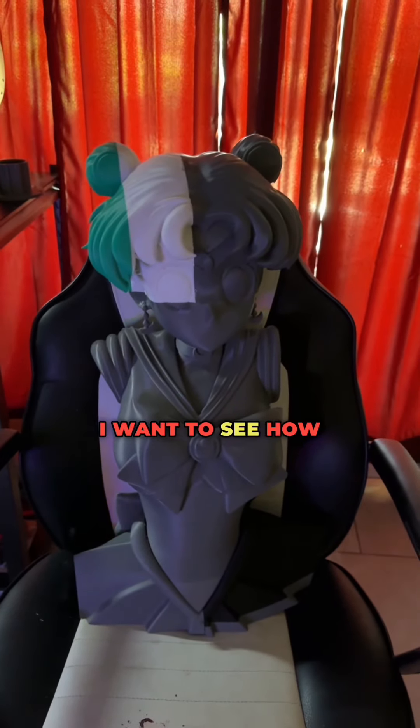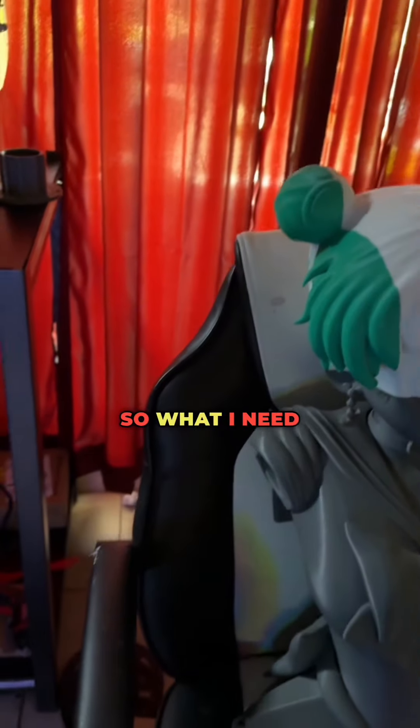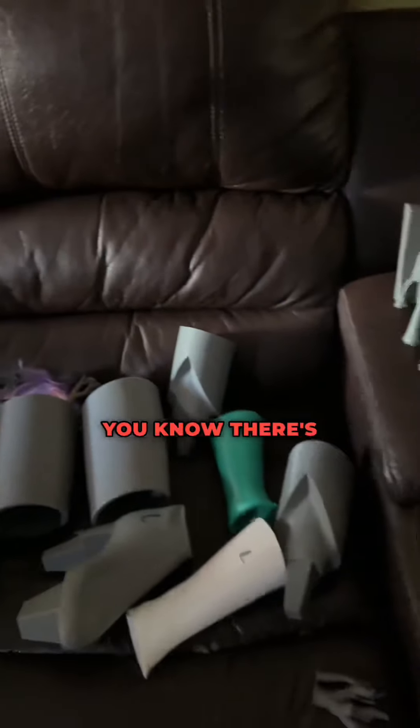I want to see how long it will take me to print her out completely. So what I need are the strands, a pair, the long hair, the legs — there's one day.